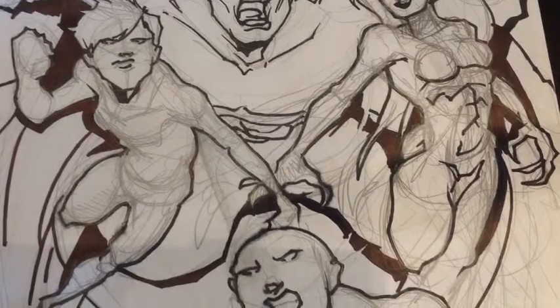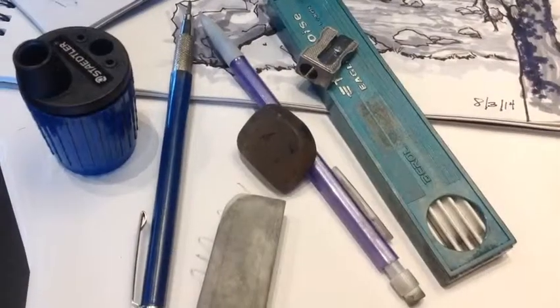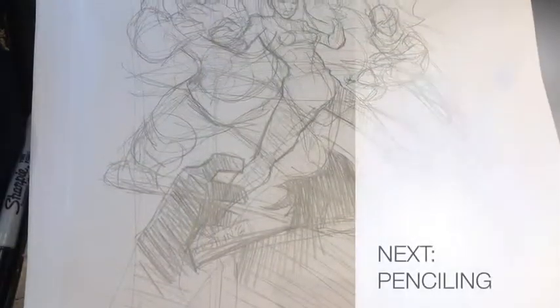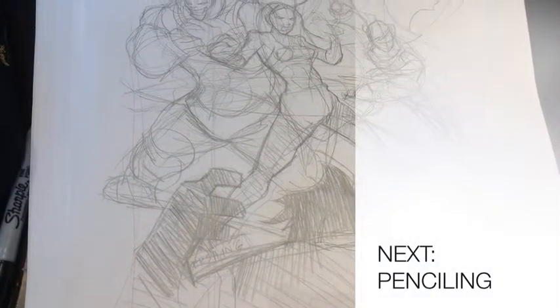Layout artist is only part of the penciling position. I look forward in the next episode to sharing with you how to pencil. This is John Gerzon. See you soon.